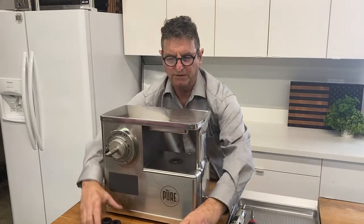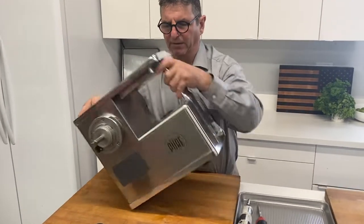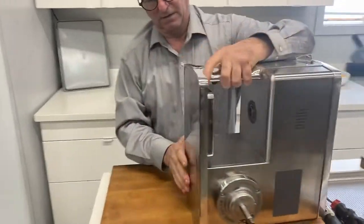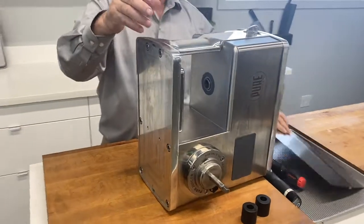The first thing we're going to do is turn the machine on its side and take the top plate off the machine like this. It just lifts off — let's set that to the side.